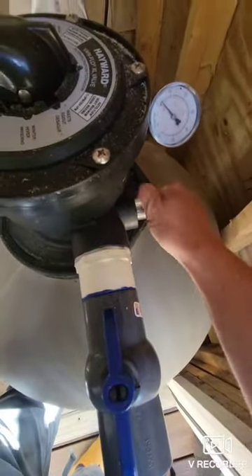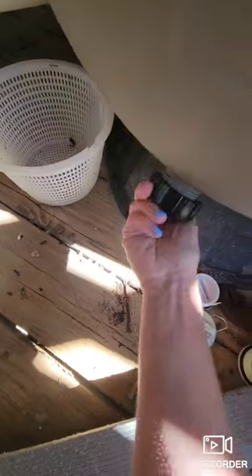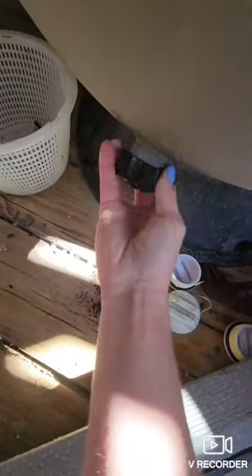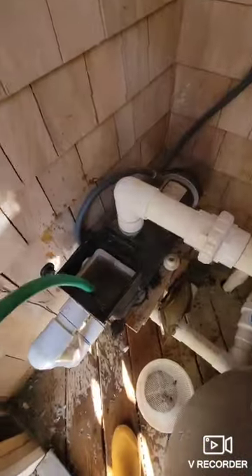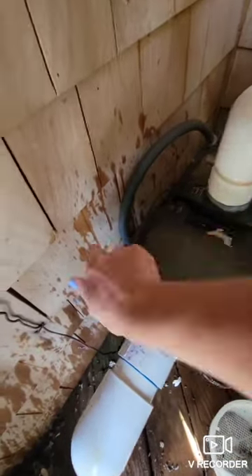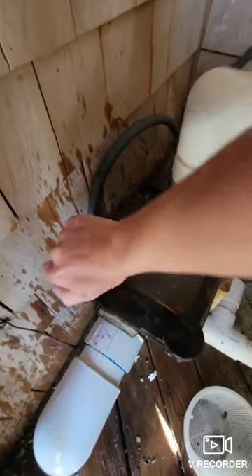Putting the spyglass in, putting the filter cap on — struggled with that a little bit — priming the pump, putting the lid on and tightening it down, and turning it on.